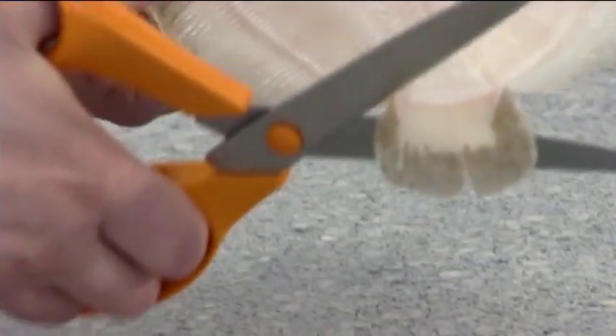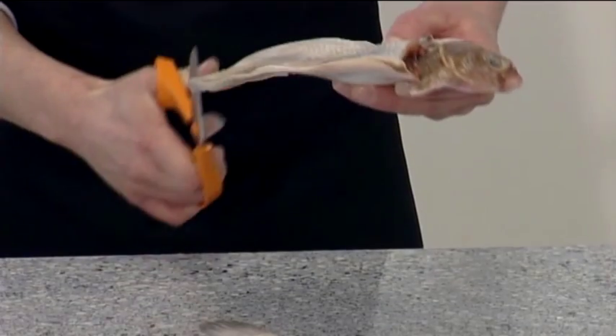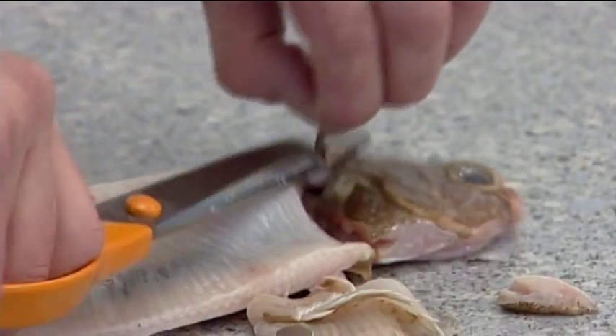To trim, remove the tail and then cut along the natural shape of the fish from the tail towards the head, as this will help the scissors to cut easier. Remove the pectoral fin and then trim the other side.